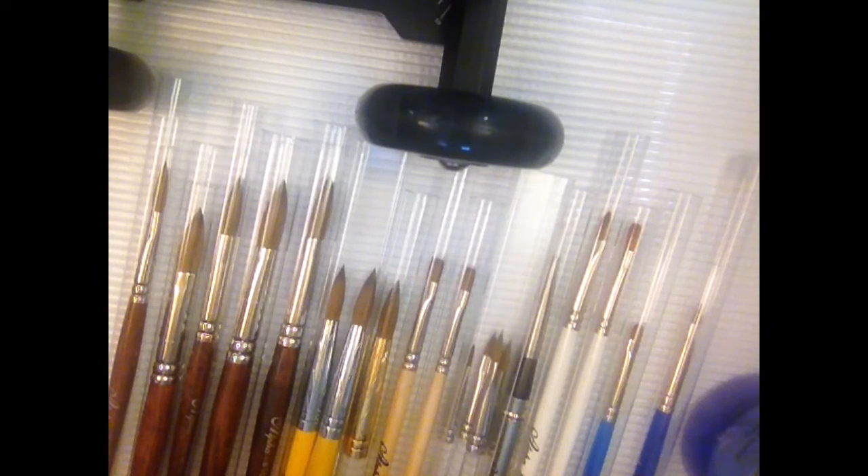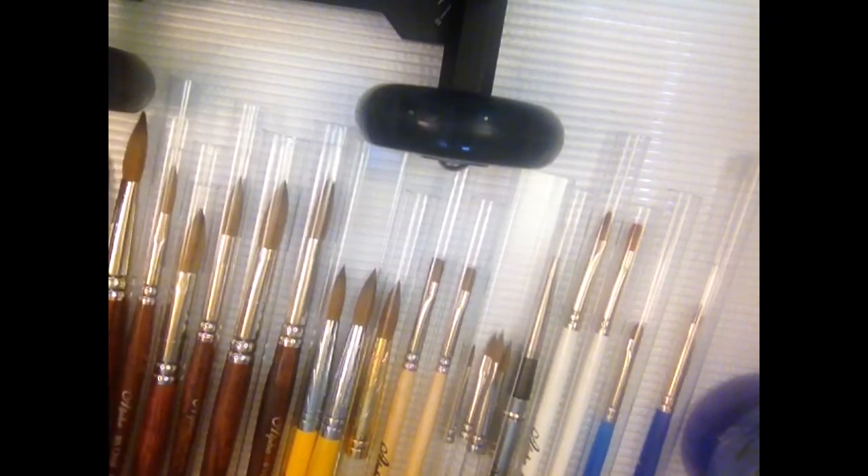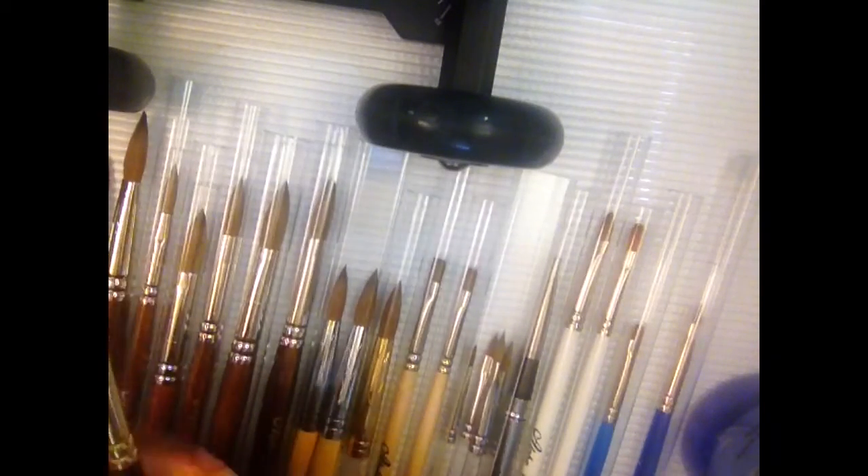They have cleaners for Kolinsky brushes, but you really don't have to use those more than once every probably six months. You can use a mild soap to clean and reshape your brushes, condition them, then dry them the same way and put them back.